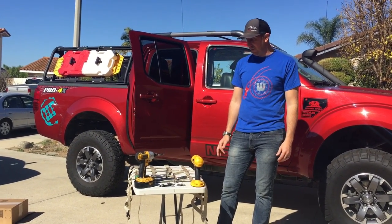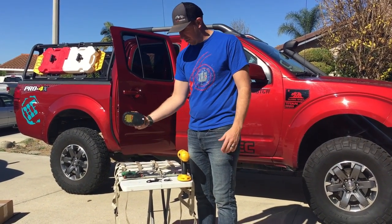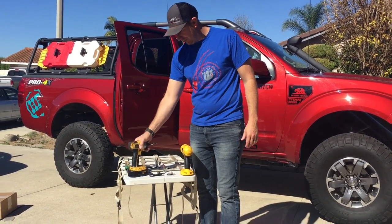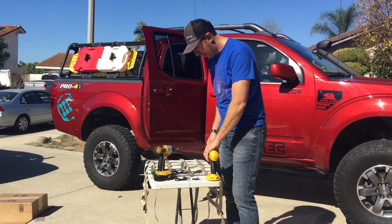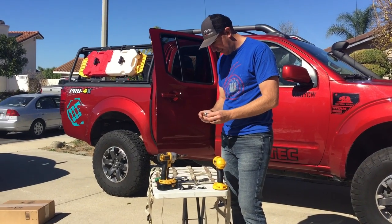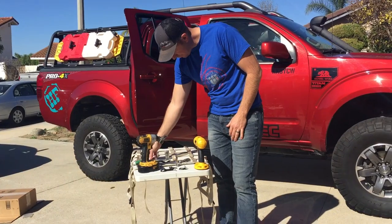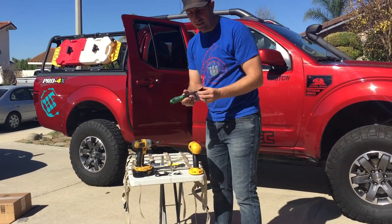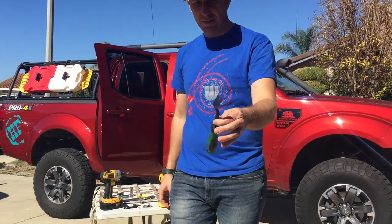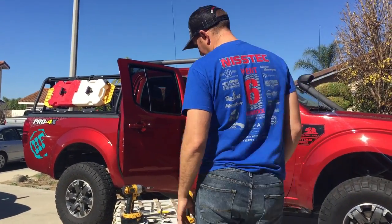Pretty simple to put in. You'll basically need a screwdriver or a drill, a 5/32" drill bit, a 10 millimeter and a 14 millimeter socket. This panel popper tool is really handy to use — it's just a panel popper kind of tool, so that's helpful in this situation.